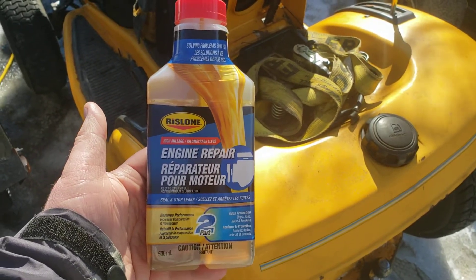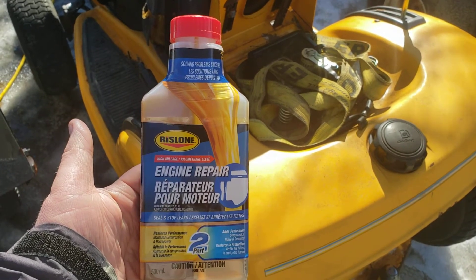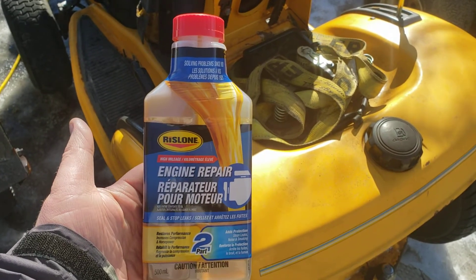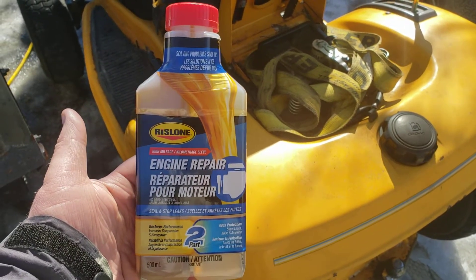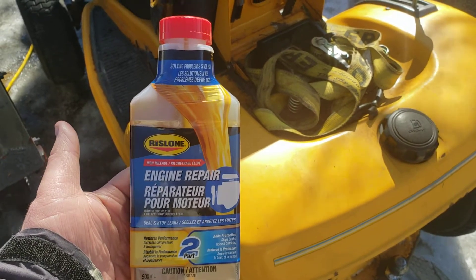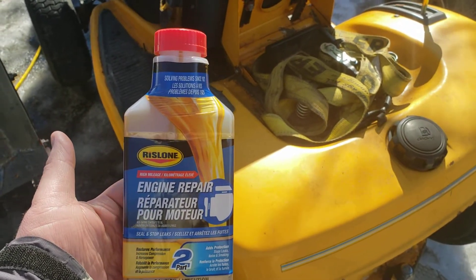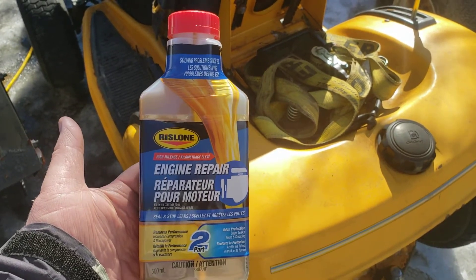If this works, it's definitely going to show that this product will work in just about any application. If it doesn't work, it will definitely show this product does not work in just about every application. This is not sponsored - this is just a quick product review to see if this product truly does what it says it does.